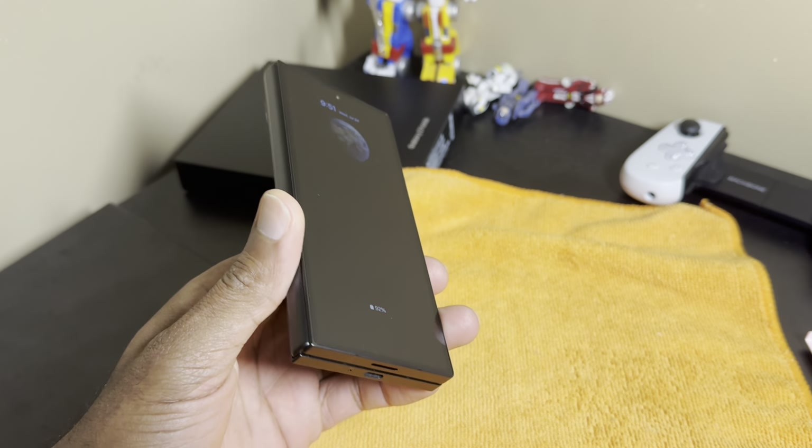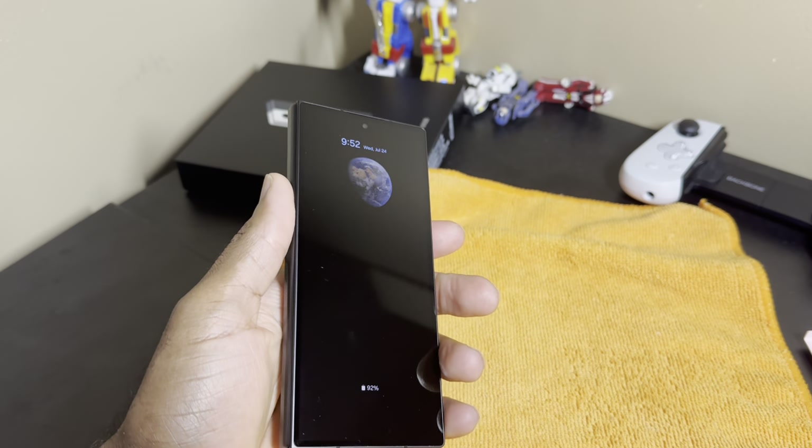Make sure you hit that like button and subscribe to the channel — we appreciate your support. Without further ado, the Z Fold 6. We are going to start out with a whole lot of positive things to say.